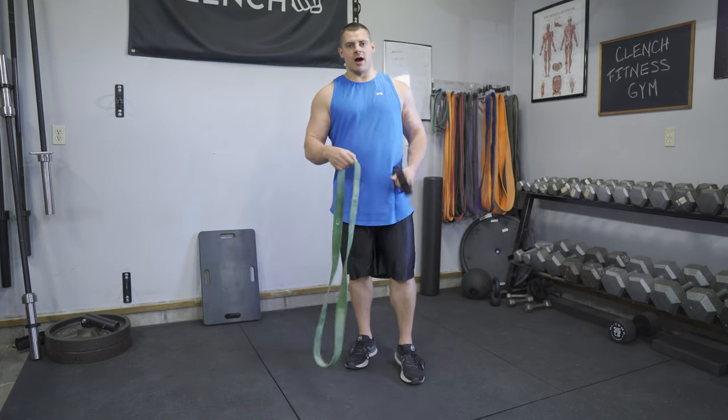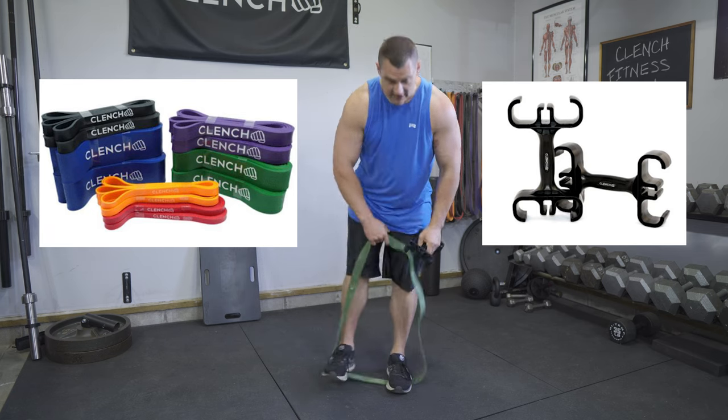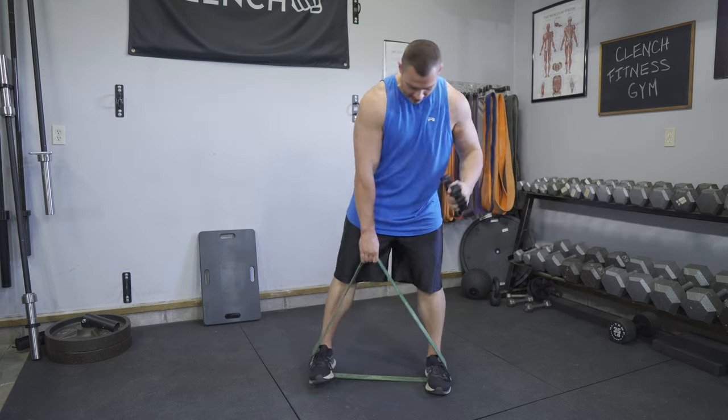This is how you do a goblet squat using a 41-inch loop style band and a clenched band handle. The clenched band handle is going to be your goblet.